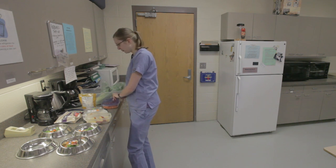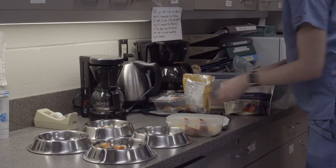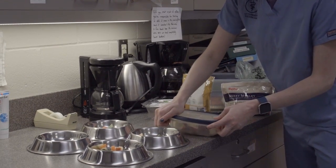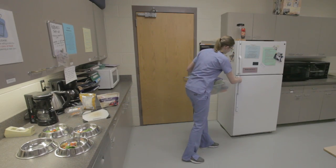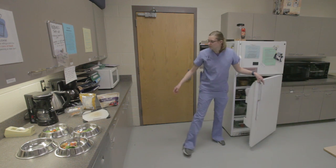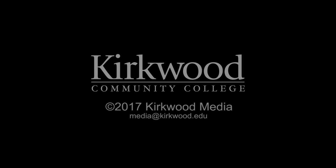And I'll put everything back where I found it and put it back in the refrigerator.